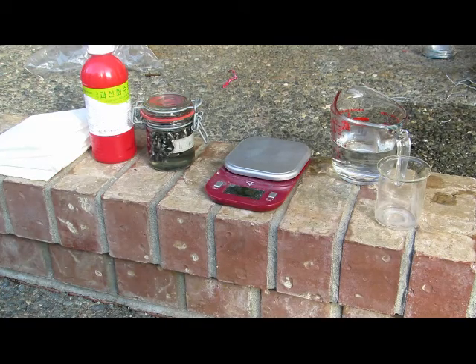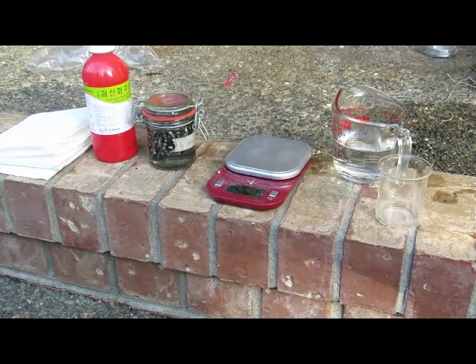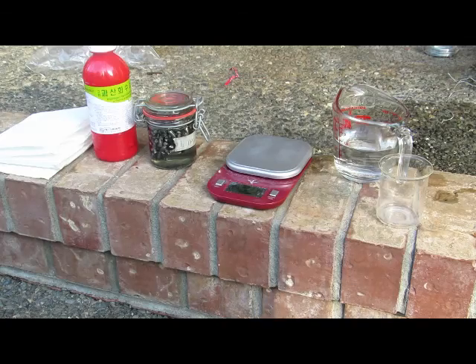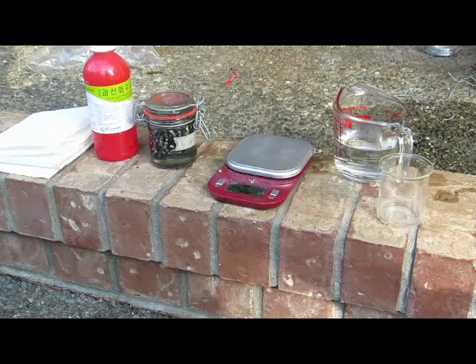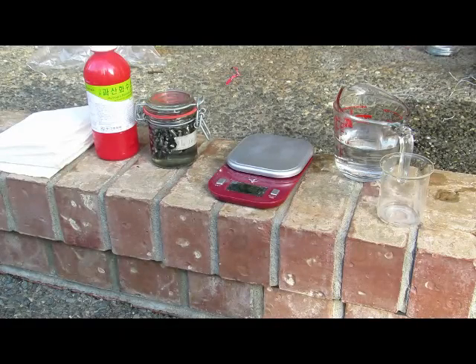Today we're going to be making some for science class. We just need a few things: lithium metal, which can be obtained from lithium-ion batteries, and some hydrogen peroxide. This is 35%, however you can buy 3% in the store and concentrate it. This particular stuff is from Korea — you can find 35% in almost any pharmacy there for about 50 cents per 250ml. In Canada you can buy 30% concentration at the health food store.